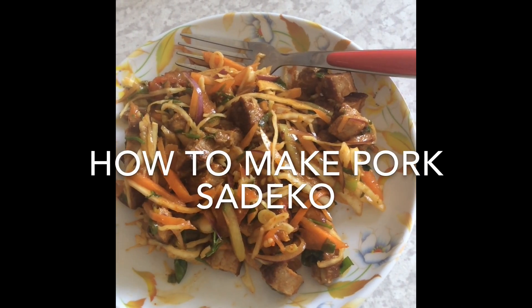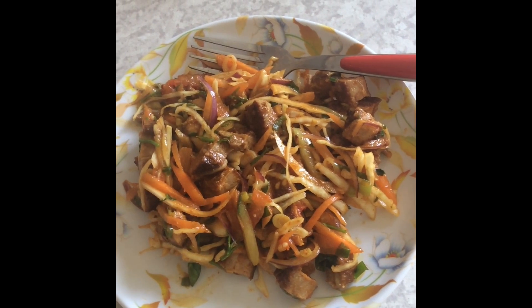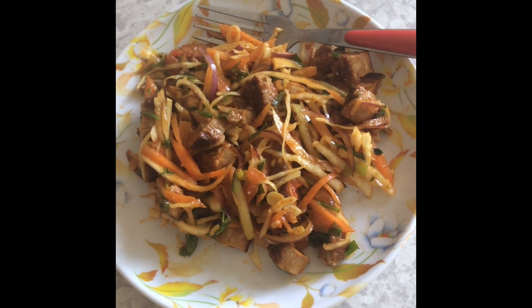Hi everyone, welcome back to my channel. Today I will be showing you guys how to make pork Sadeko. Basically, it's fried pork mixed with different spices and crunchy vegetables.